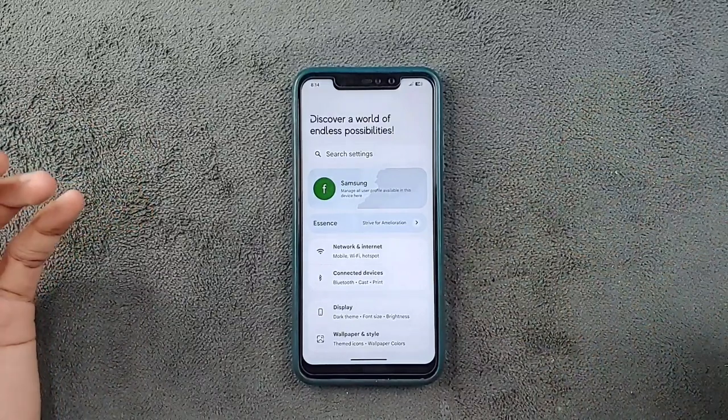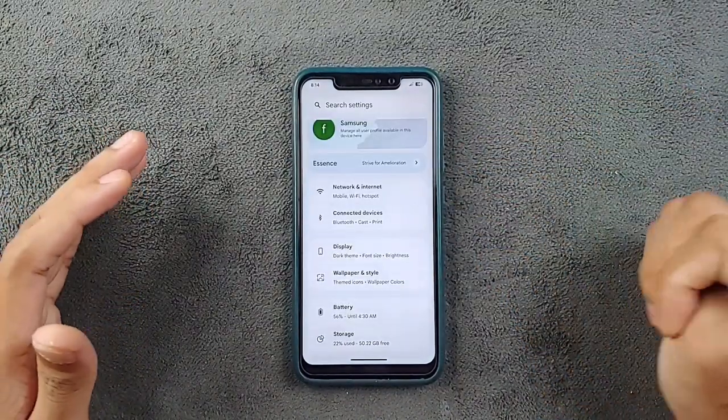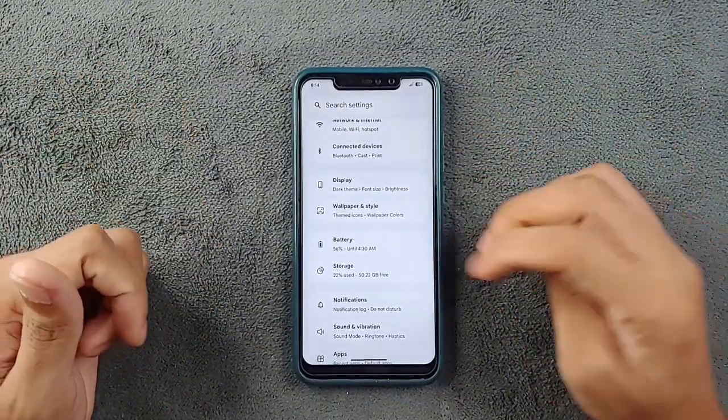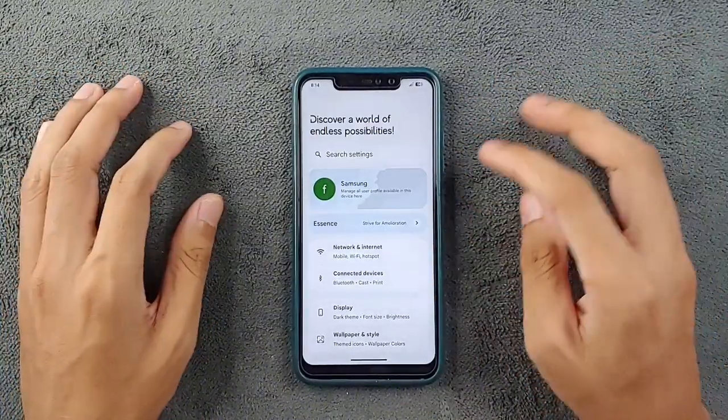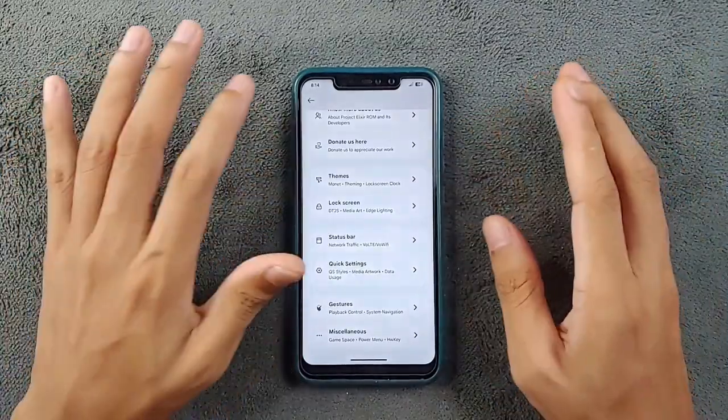It's pretty much based on AOSP, but the UI is a little bit different from a typical Android 14 ROM. I really like this kind of UI — it looks good. If you go to Essence, you get a lot of things you can play with and customize the way you want your device.